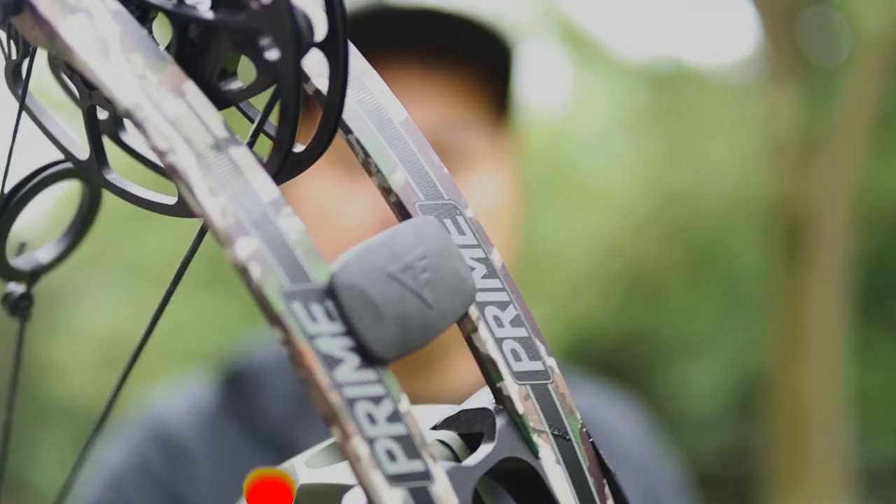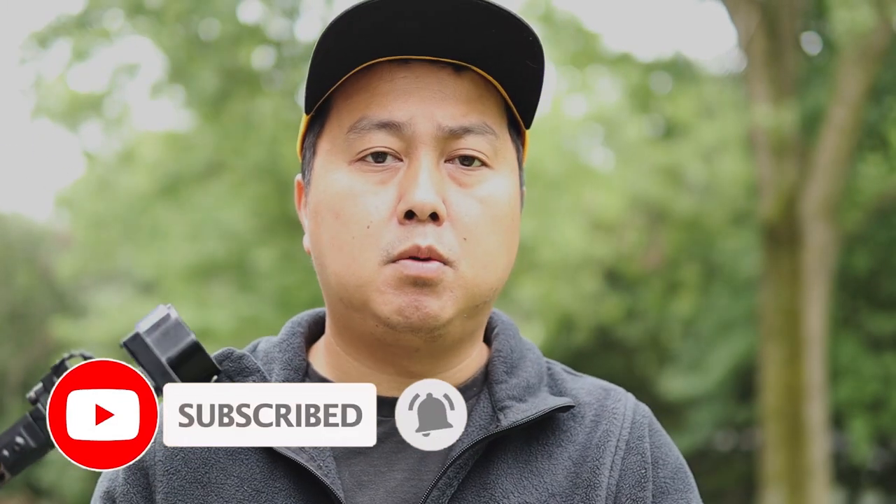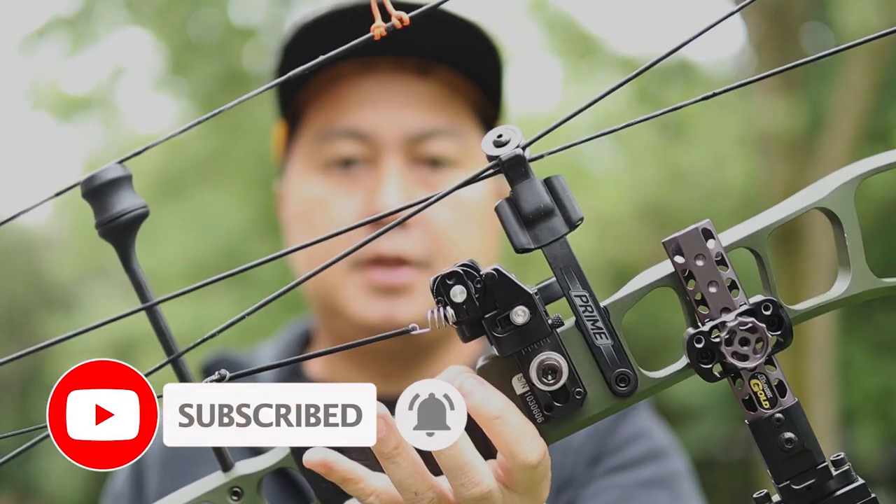I am back in the compound game and I picked up a Prime Black 1. This is their 2020 model. It's an older bow but it's pretty cheap on Archery Talk. I still have my Raven R26 — my son is going to be using that for this year's archery season.